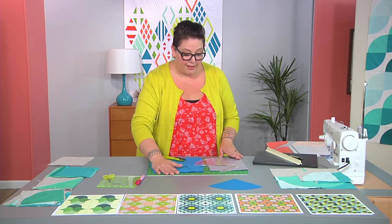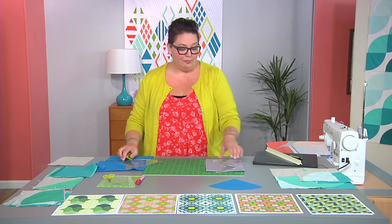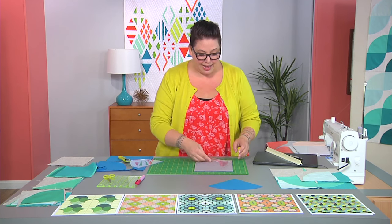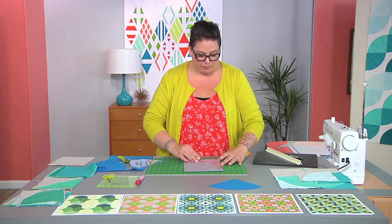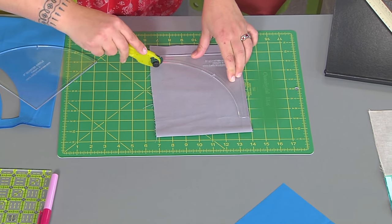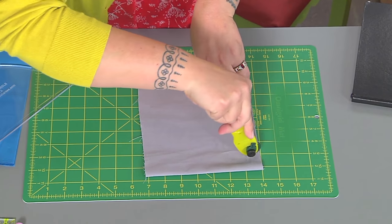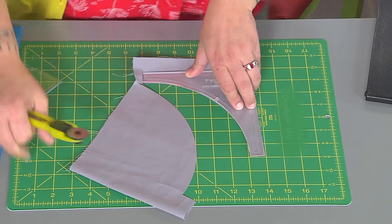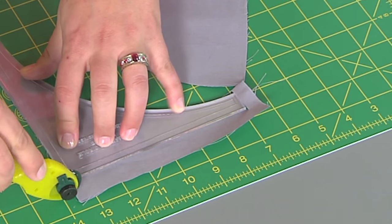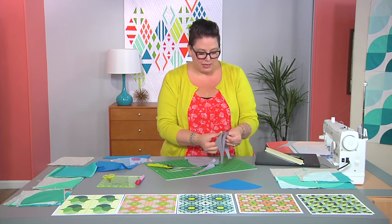That's the convex one. Let's do the concave. The way that you remember is: concave — you crawl into a cave. That will help you remember which is which. So here we're going to cut, and again this is where that 28-millimeter rotary cutter comes in handy because we're going around that curve. Then we'll turn our mats and do our other two sides, just like so. And now we have our concave piece. So let's sew it together.